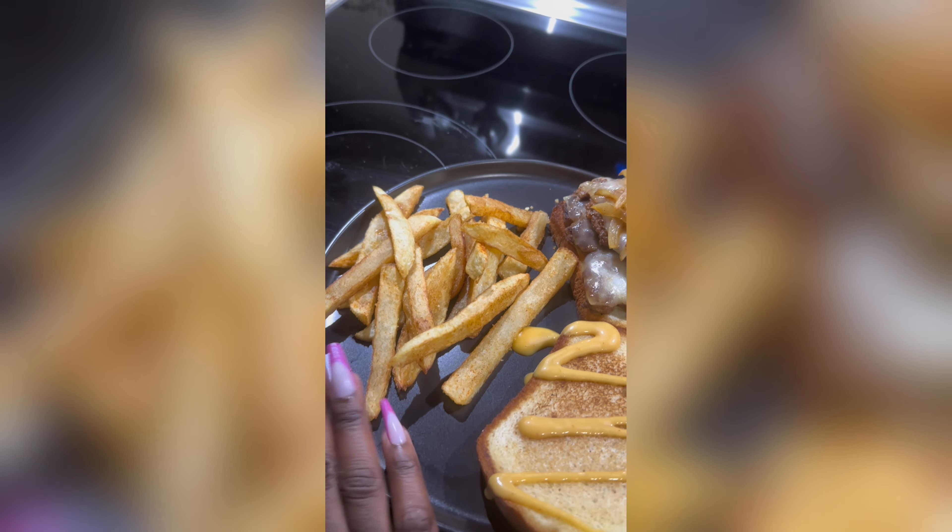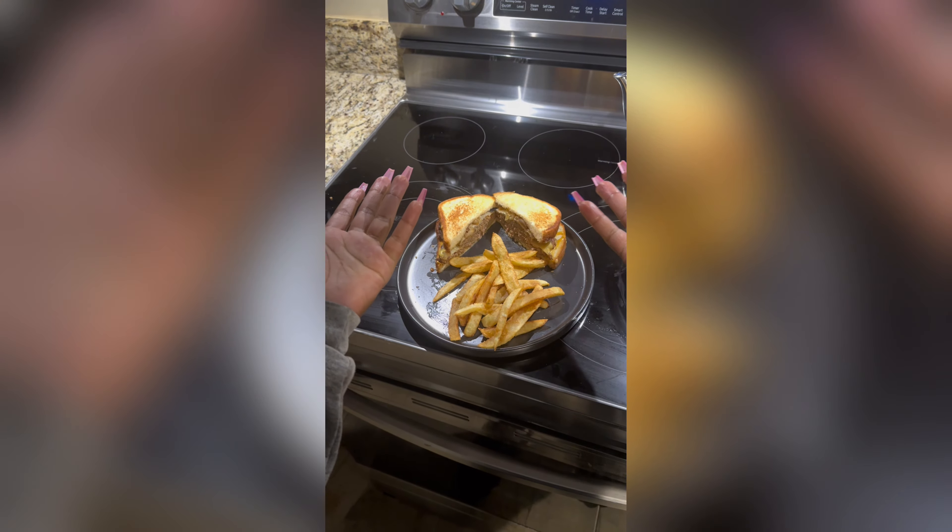Look at it looking all melty and delicious! There is my plate with my Chick-fil-A sauce on my burger — the cow would be sad, but it is what it is. Be sure to rate this video thumbs up, leave a comment if you like this kind of content, subscribe to my channel if you don't already, and as always, thank you for watching.